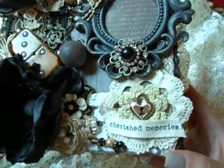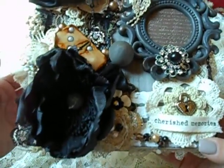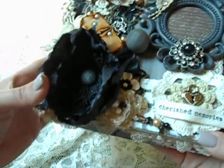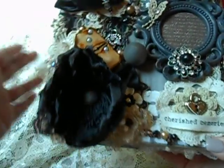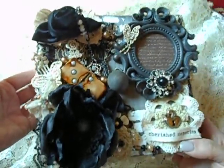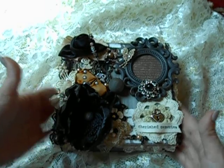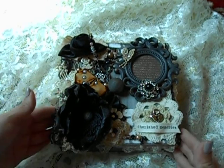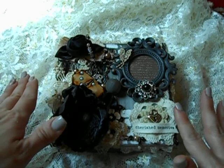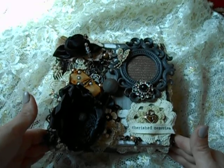Thank you ladies so much for stopping by — go take a sneak peek at ooh la la vintage treasures. Doreen carries a lot of unique items from antique stores, including broken jewelry and little tidbits, so once they're gone they may not come back. Get it while the getting's good! Thank you for watching and leaving comments — you guys are all so beautiful and inspire me. Thank you to my new subscribers, and I'll see you soon. Bye ladies!